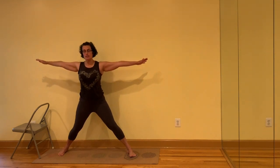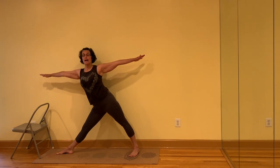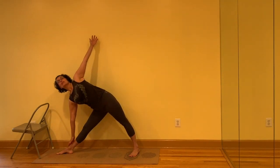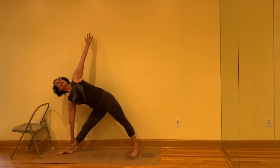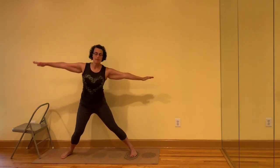Inhale, come up, turn the feet to the front. Turn the left leg out, right toes in. Draw back from the outer knee to the outer hip. Either reach to the support or reach to the leg or the floor. Inhale, come up, turn the feet to the front. Jump or step the feet back together.